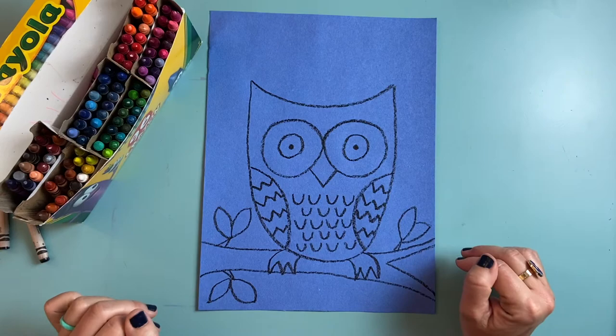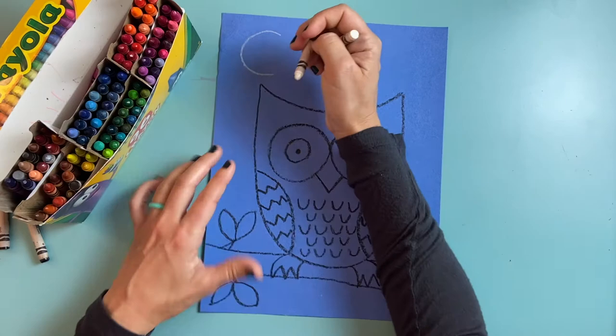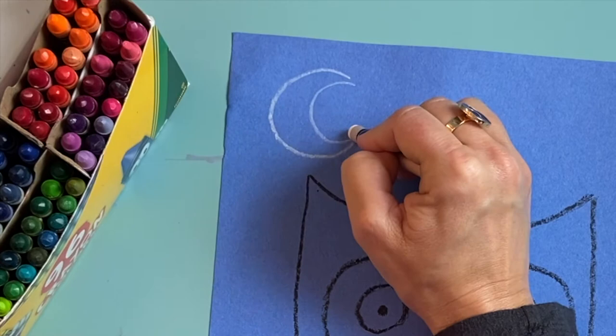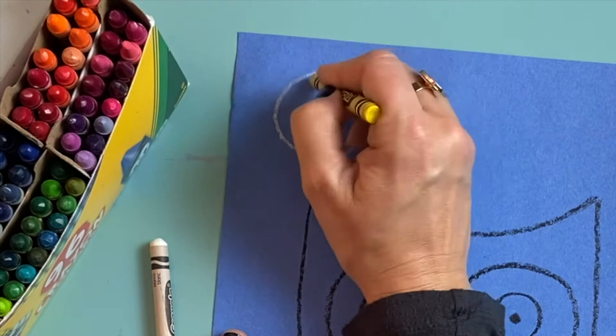Now that I have the outline for my owl and branch, I'm going to start on my starry night background. I'm going to use a white crayon to outline my crescent moon in the background, just like Van Gogh's. I draw almost a whole circle but stop so it looks like the letter C, then draw a smaller C inside and connect them to make my crescent moon. I'm going to fill it in with my yellow crayon.